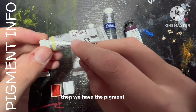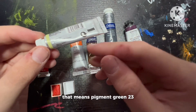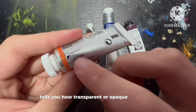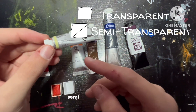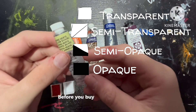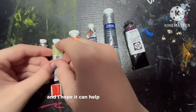Then we have the pigment info — this one being PG-23, which means Pigment Green 23. Next up is the color opacity. This tells you how transparent or opaque the paint is, and there are four different types: transparent, semi-transparent, semi-opaque, and opaque. I really recommend checking out the color opacity before you buy any specific paint. It's helped me save a lot of money and I hope it can help you save money too.